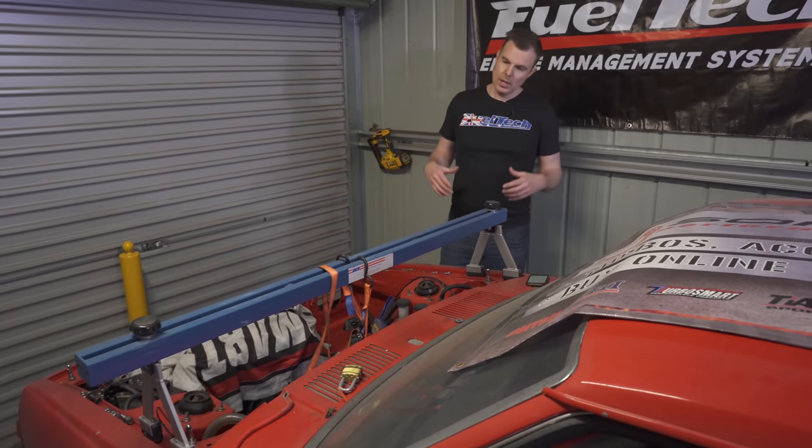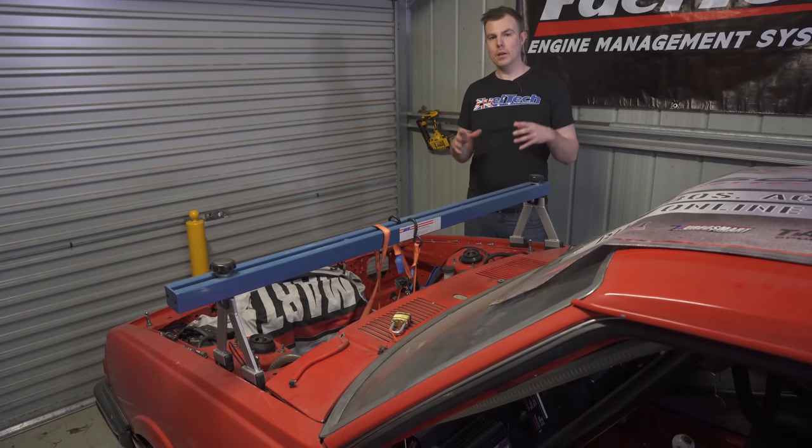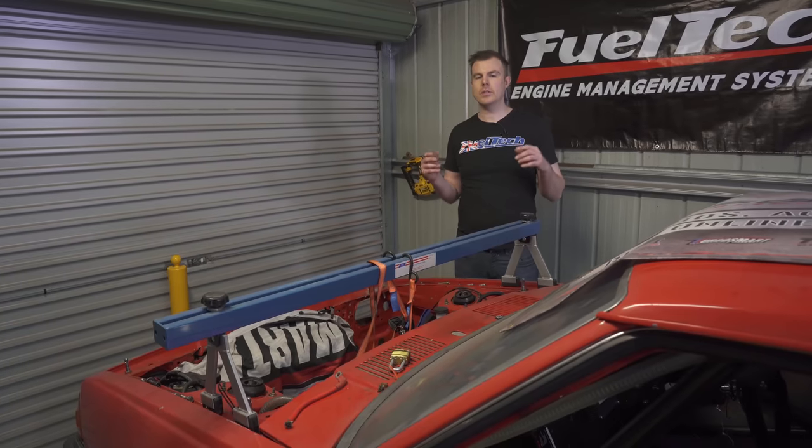Thanks for joining us. If you're new to this series, it's a whole series building up this Mazda — Project Redline. Go back and check some of the previous episodes on what we've done. We've been racing this car, building it, everything. It's come to this point where we're moving to the next level. But for now, let's dive into this episode, which is based around the FuelTech FT600 install.